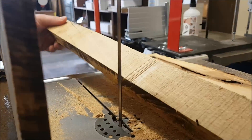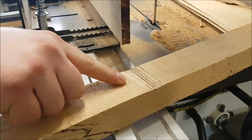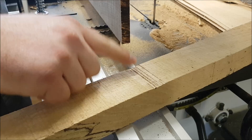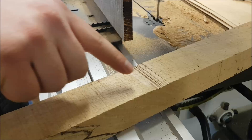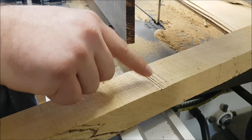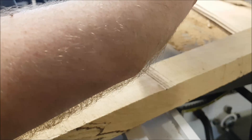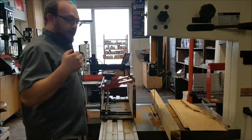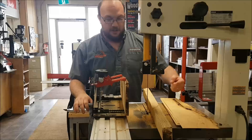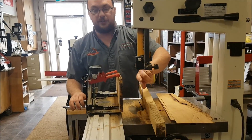You guys have probably all seen those burn marks before. Those burn marks happen when we're putting side pressure on the blade. A lot of you who free-hand or use a fence have seen those before. Every time you're getting burning, you're almost guaranteed putting side pressure on that blade. By putting pressure on one side of the blade more than the other, I have made this side just a little bit duller compared to the other side.